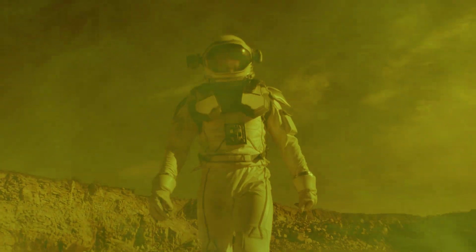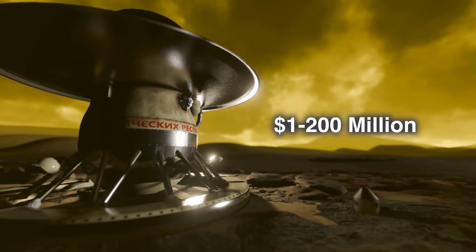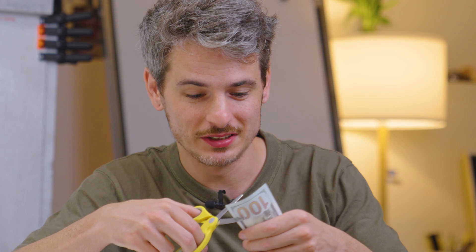The planet Venus probably looks something like this. Except if you went there, you would die instantly. To build something that could survive on planet Venus would cost millions of dollars — a lot more than this. But I'm going to make something that can survive on the planet Venus for only $5.